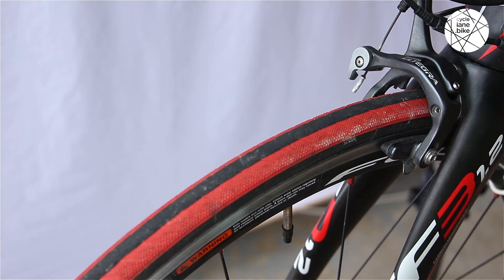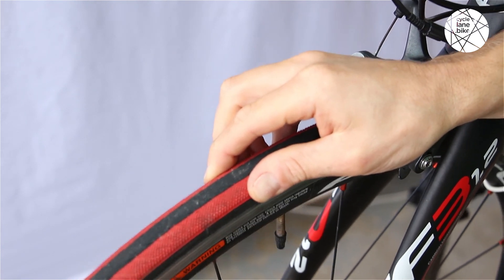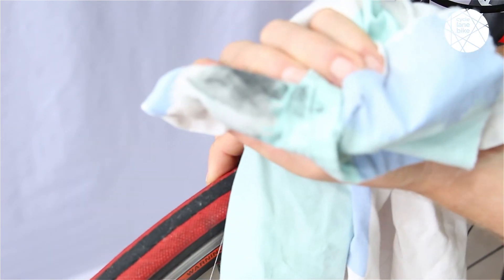One final step you can do, if you have an aluminium rim: grab a clean rag and some brake cleaner, spray a bit on the rag, and then wipe around your brake surface just to clean it up and remove any road grime, grease, or contaminants that might be on the rim itself.